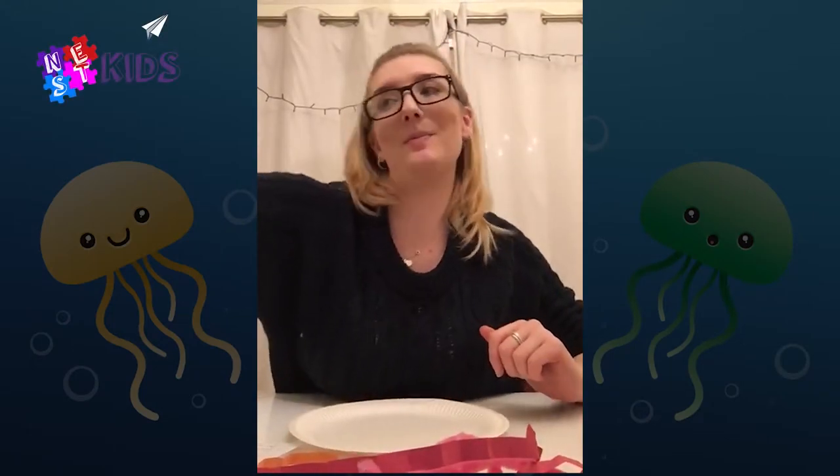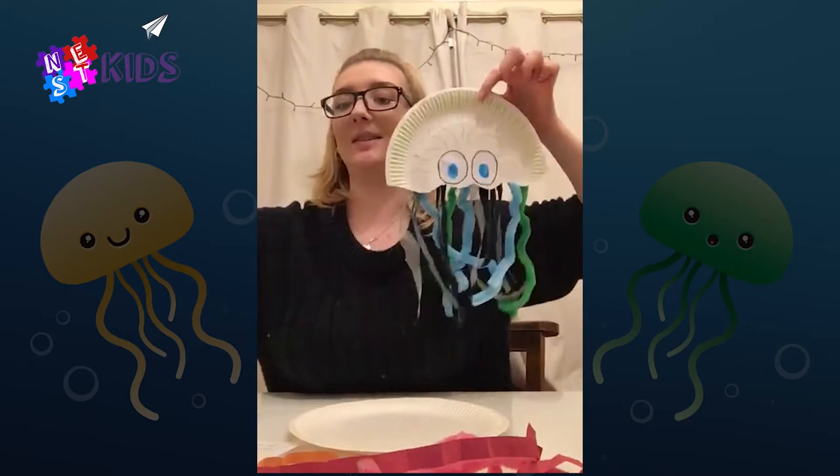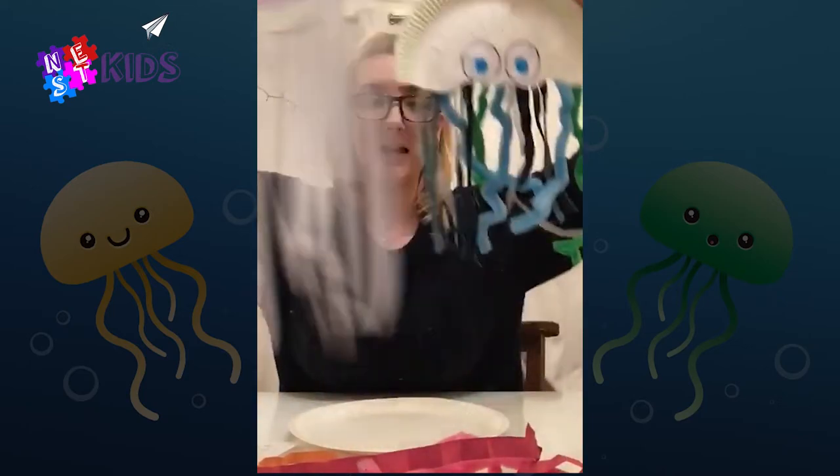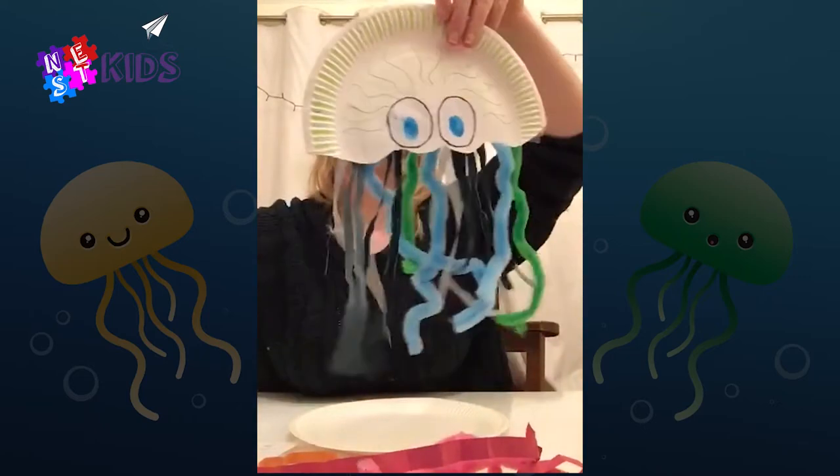Hi guys, my name is Livia and today I'm going to teach you how to make a paper plate jellyfish. Hopefully they're gonna look something like this — here are the two I did before.